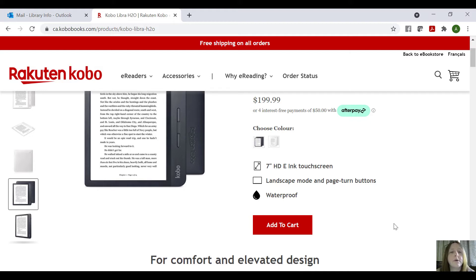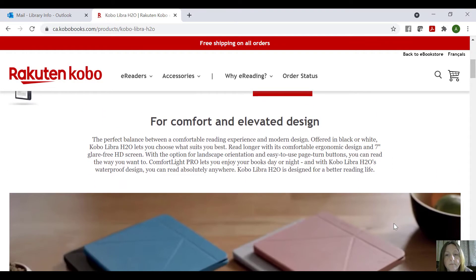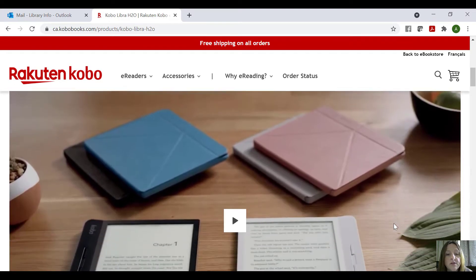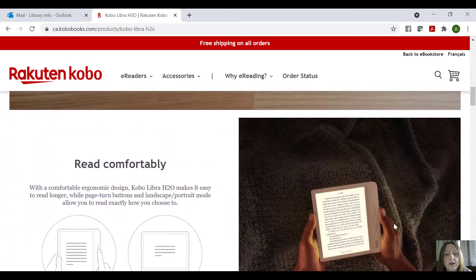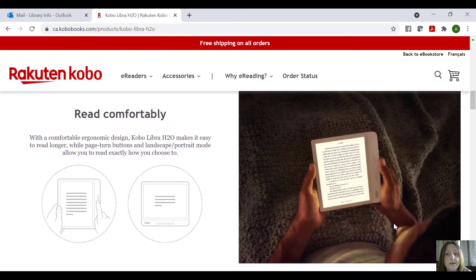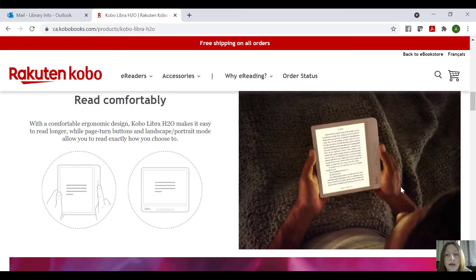And as you can see here, it's waterproof. You're not going to submerge it in water, but it is waterproof — so if you do happen to get water on it, you're fine. There's a little video you can watch about it for each model. This also shows you how it's backlit, and you can choose from black or white.